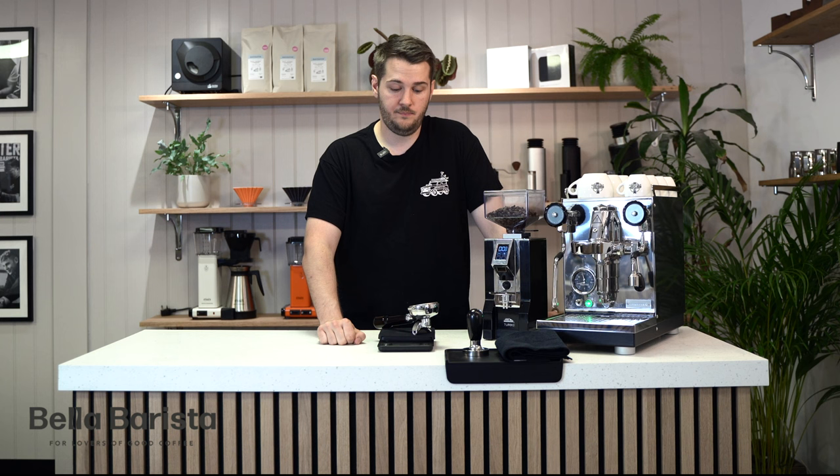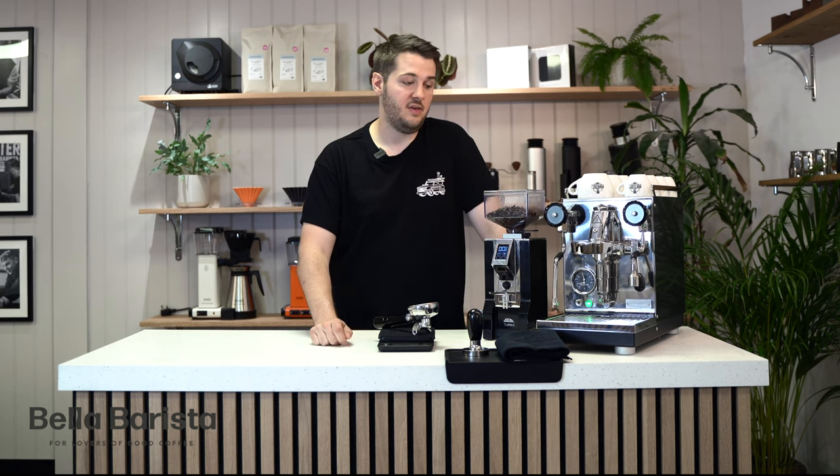To make a double espresso, we're going to be following a 1 to 2 ratio. We'll put 18 grams in the basket and get 36 grams out as an espresso, and we want this to take between 28 and 32 seconds.